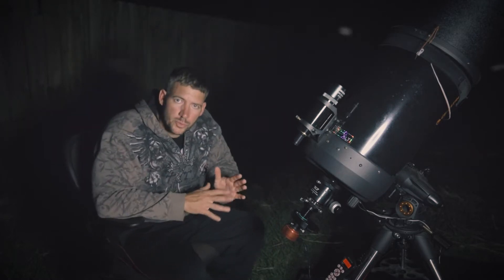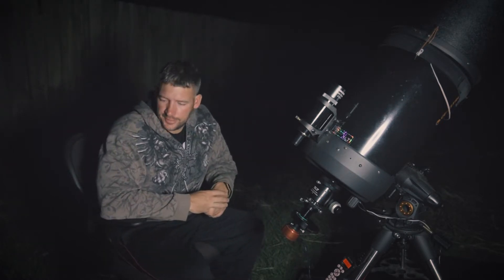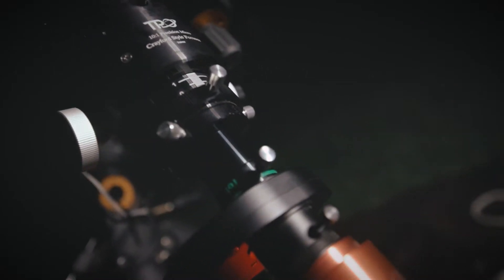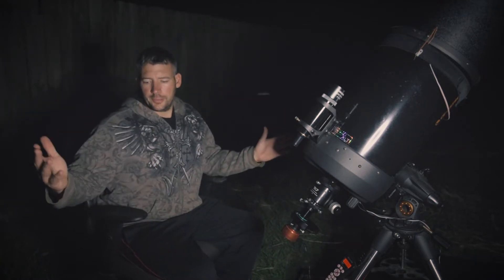I've been having a few problems with WinJupos as far as Mars goes. I don't think I have the settings quite dialed in right, but if it will help me save a bunch of space it's definitely worth a shot. So we've got the C11, the two times PowerMate, the filter wheel, the RGB filters, and the ASI 290mm rocking and rolling. There's about another four minutes before I've got to start the next sequence.